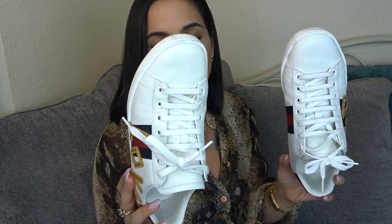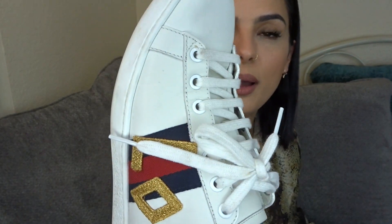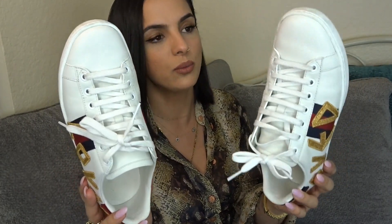Moving into shoes — the first Gucci pair I picked up is these guys: the Ace sneakers in the 'Loved' patch with the red and blue back. I wore the crap out of these — I picked them up in springtime and they're pretty worn. I try to wipe them down every two to three wears, and for as much as I've worn them there's not that many creases. In person they still look so good, but there is a lot of dirt that I need to maybe professionally get taken off or just scrub harder.